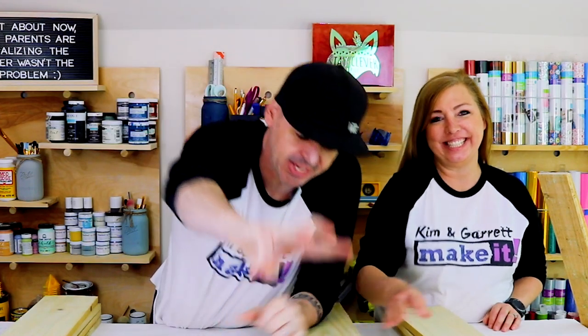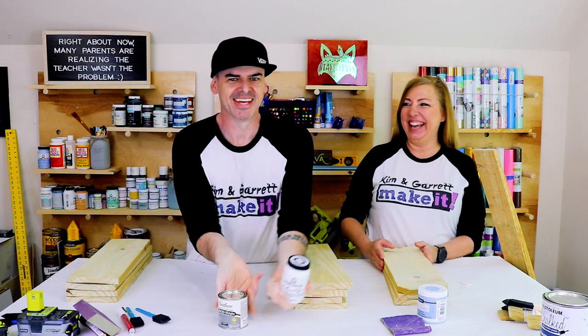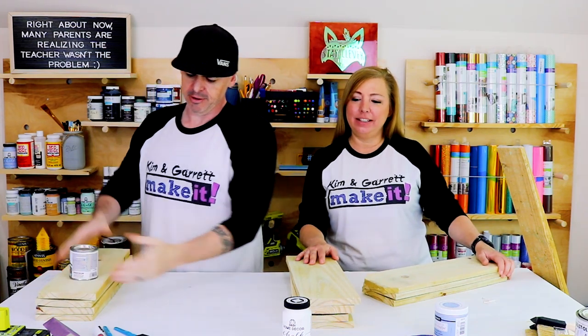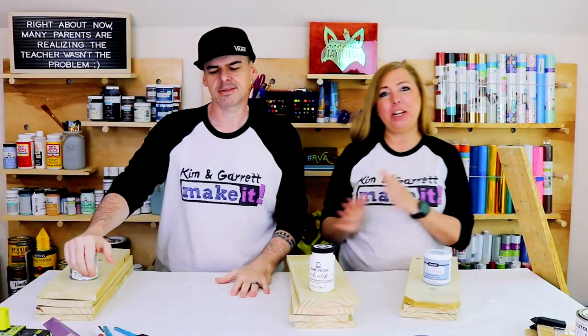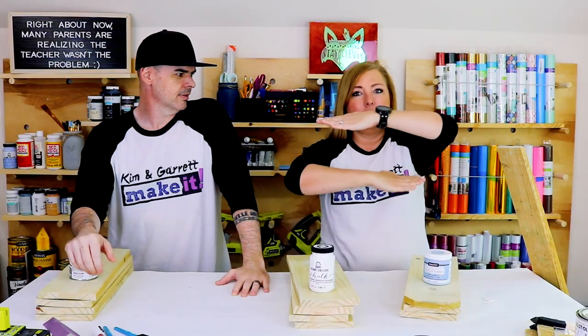Step three: now we're going to stain and paint. We're going to use Varathane weathered gray for about four of the boards, four of the boards are just going white, and then we're coming in with a serene. We're going to alternate colors — this is going to be a horizontally stacked sign instead of the two vertical pickets like we normally do. These are going to be stacked one on top of the other, alternating colors.